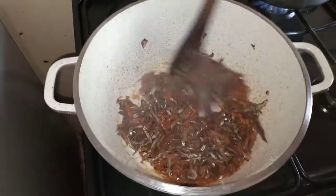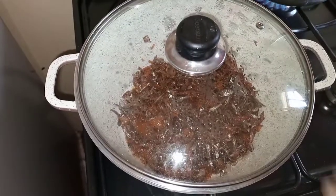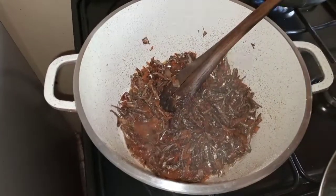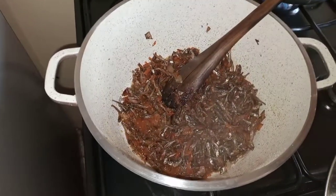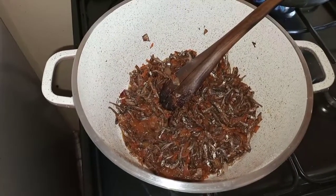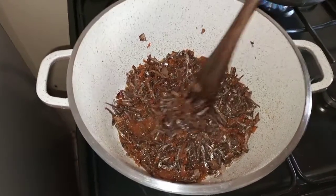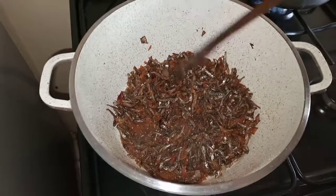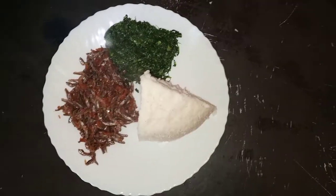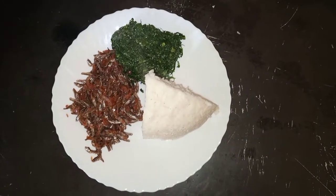Here is my omena. For the type that loves crunchy omena, this simple recipe is for you. You only need onions and tomatoes, and give your omena time to cook and dry up under minimal heat so that it will not burn and it will cook properly. Let me prepare my yogurt and show you how this is eaten. If you are an omena lover, this simple recipe is for you — make sure you try it at home.